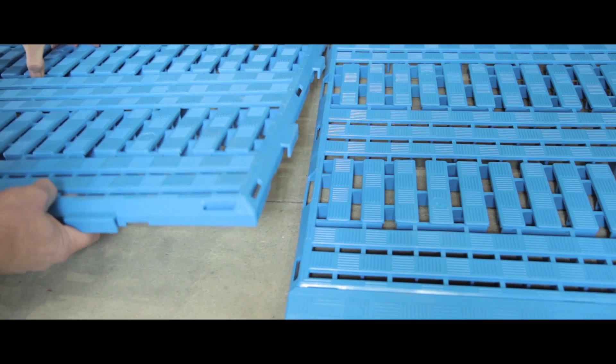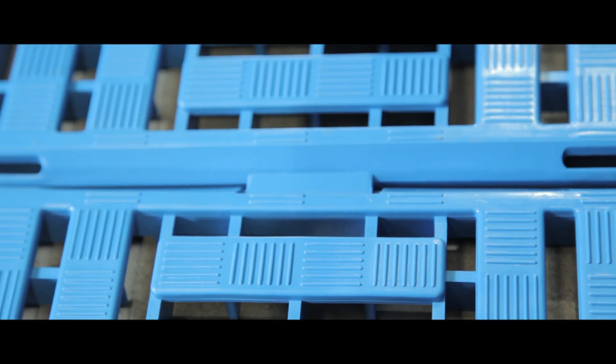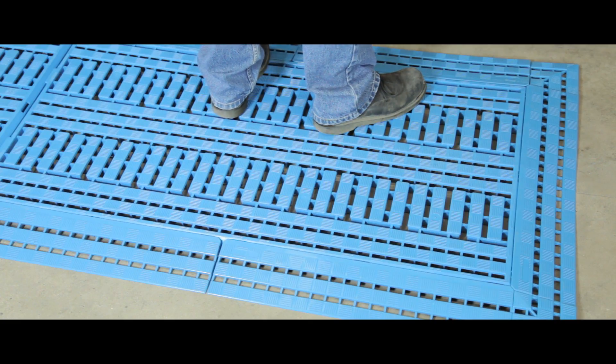The matting is made up from interlocking polyethylene tiles that are easy to fit and clean. Colours include blue, green or orange, with edges and corners also available.